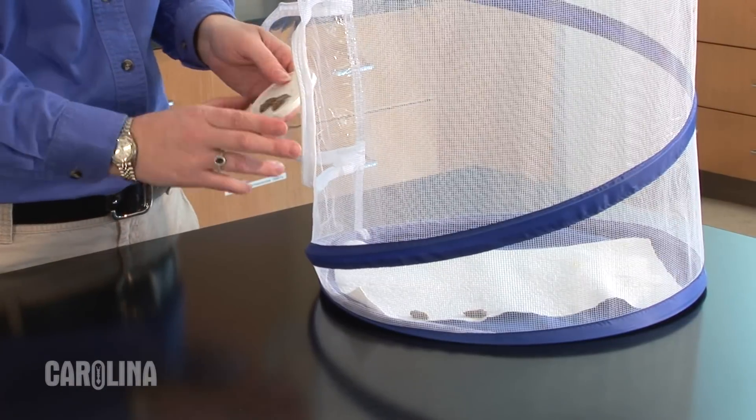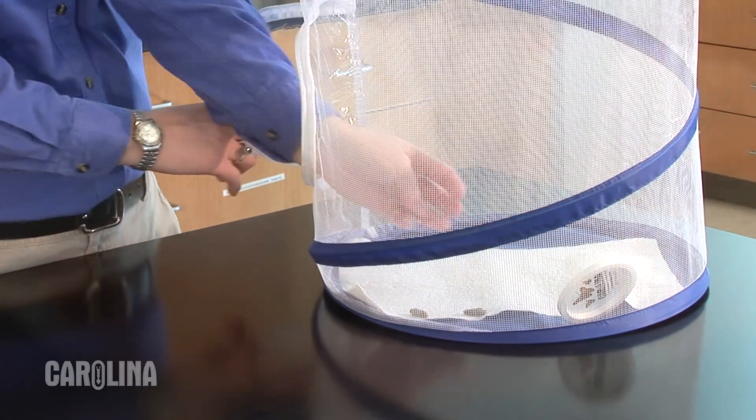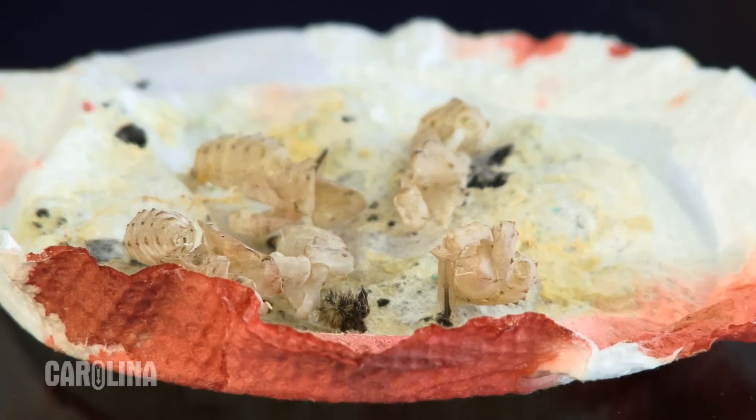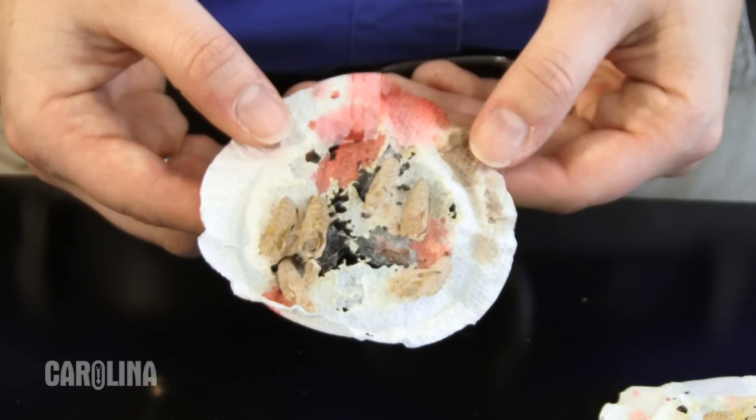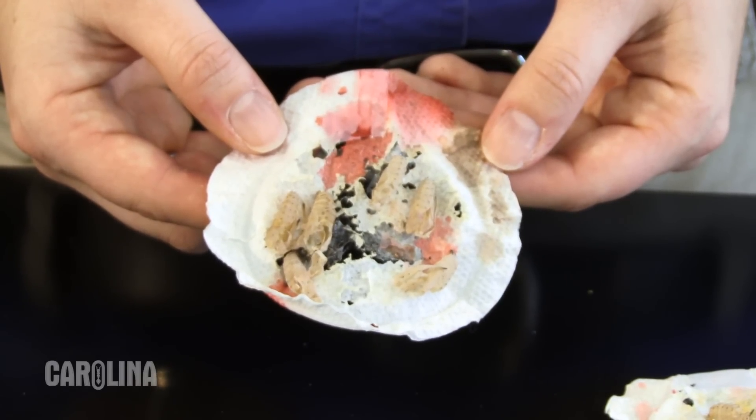If the chrysalis attaches directly to the lid, lean the lid against the inside of the habitat. When the adults emerge, you may notice a reddish orange fluid coming from the chrysalis. This is not blood, but a substance called meconium, which is the accumulated waste products from the metamorphic process.